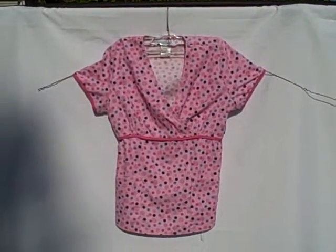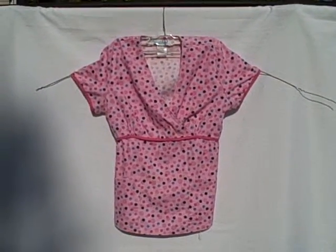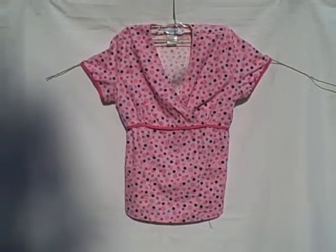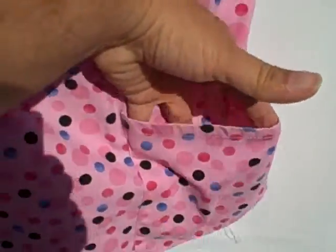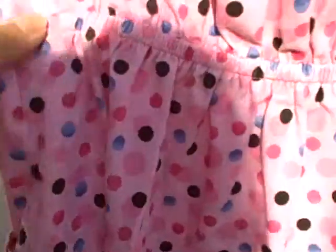Here we have an SB scrub, size small. It's a short sleeve v-neck two-pocket pullover. It's got a pocket here, and another pocket here, with this style v-neck. Here's what the backside looks like — it's got some elastic in the waist.